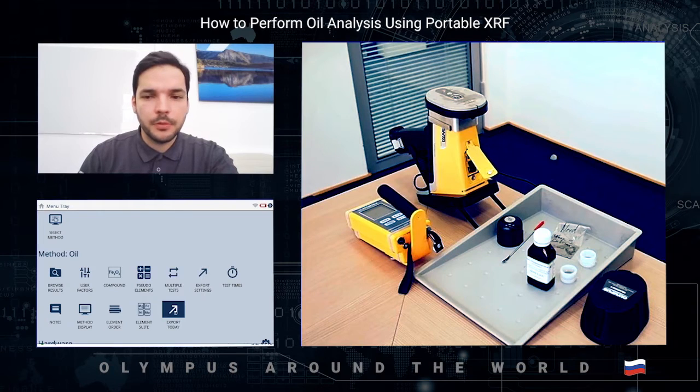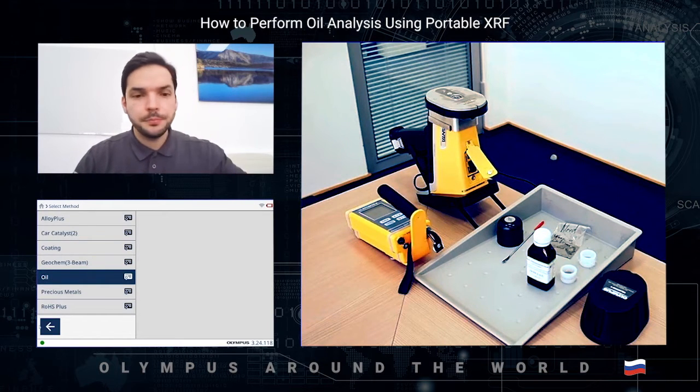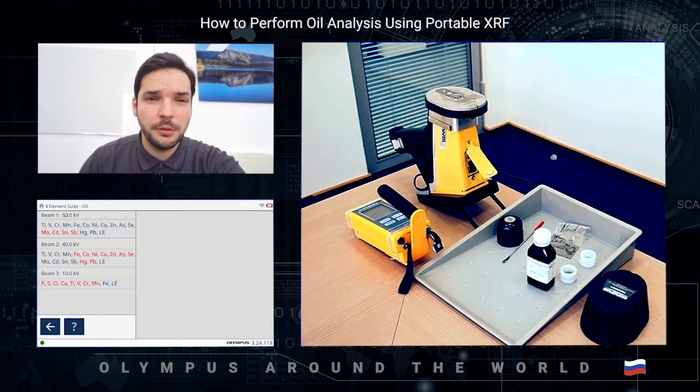Let's start with the software. Right under my image you can see the PC software screen. I can connect the device via Bluetooth or USB cable. First, I go to the methods and select the oil special calibrated method. Here you can check the element suite for this method. The oil calibration uses three different beams consecutively with different voltage and filter settings. Red elements are the prioritized elements for each beam — for example, for sulfur we use the third beam, and for iron we use the first and second beams.